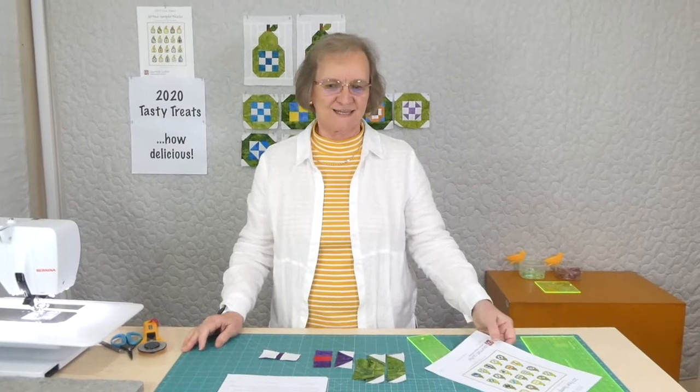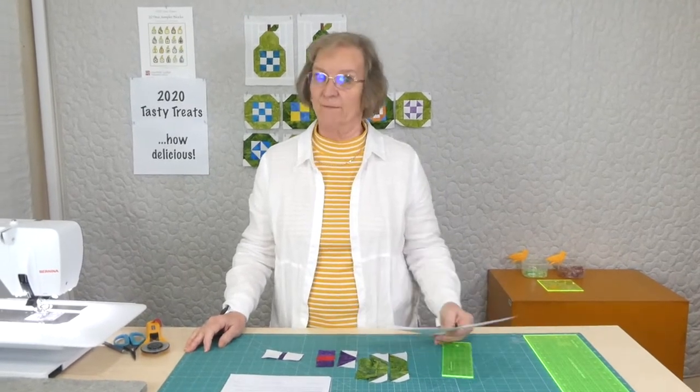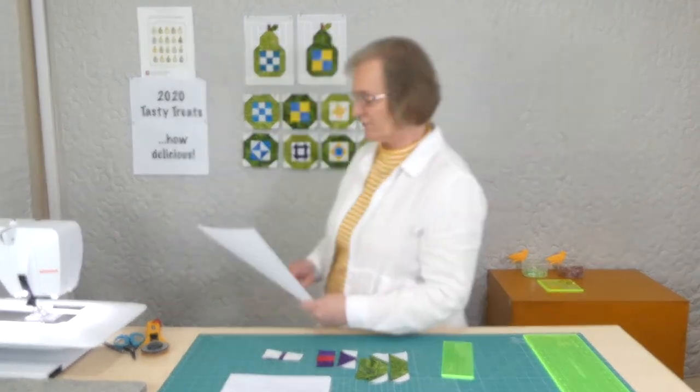Hi, welcome to 2020 Tasty Treats with Gourmet Quilter. I'm Susan Clare, Gourmet Quilter, and we're making some sampler blocks this time, having a whole lot of fun.